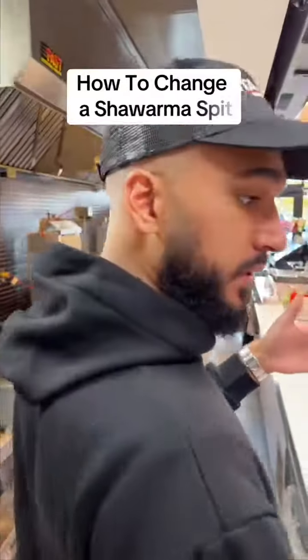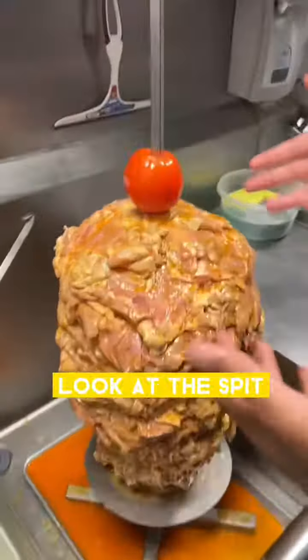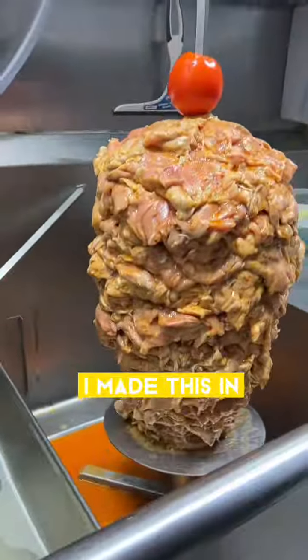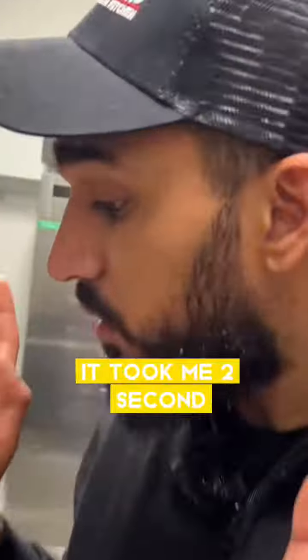We are changing the shawarma spit. The beautiful spit — look at the spit, it's so beautiful. I made this in 2 seconds, Habibi, I'm not joking. It took me 2 seconds, it's very easy to make. I can make this in my sleep.